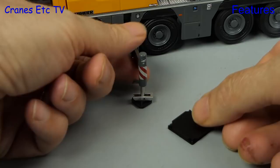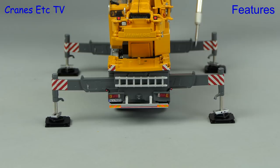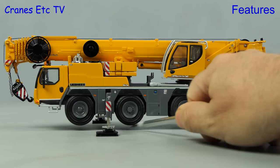Included with the model are four spreader plates. If we look at the outrigger beams under load, the rear ones are perfectly straight but the ones at the front are not quite as good. The range of movement on the outriggers is excellent and you can sit the crane up high — there's no problem at all setting a wheels-free pose.